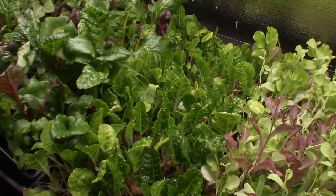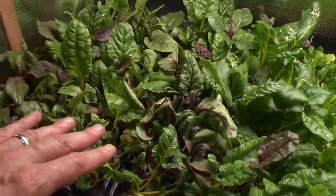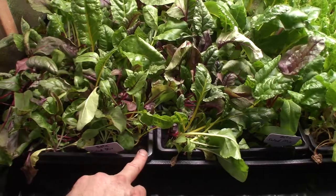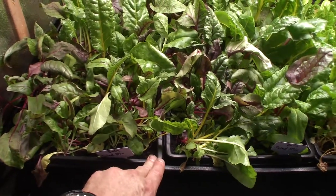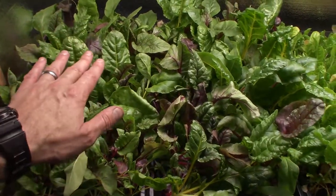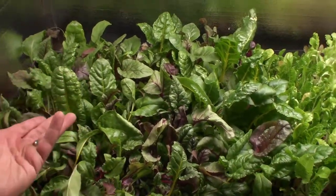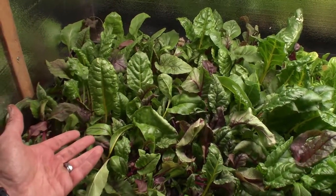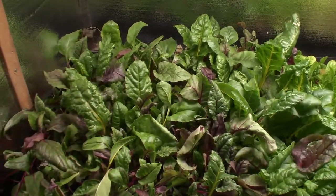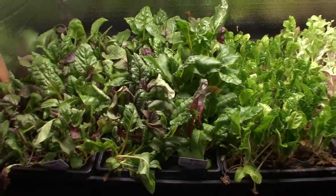So that's going to keep everything from getting too saturated while it's sitting here. I flipped these using the same method I did for straight transitioning from the 1020 trays with no holes versus the ones that have holes. You take the tray you're not going to use or a spare one, put it on top, flip it, let the plant media fall out, put the new tray on top and flip it back over — it transitions without having to have any roots spread apart or fall apart.